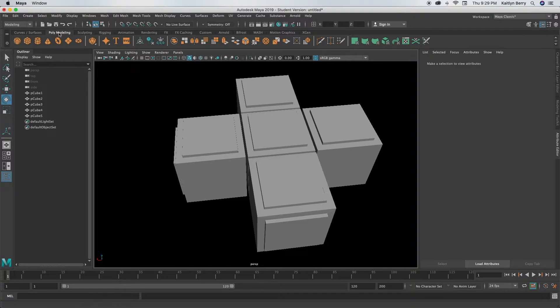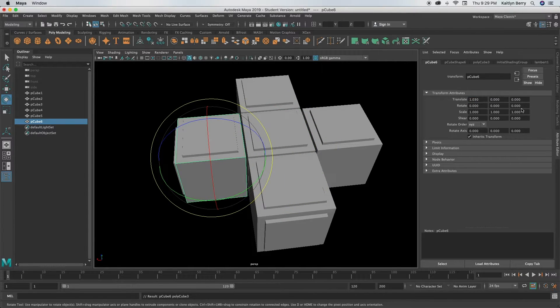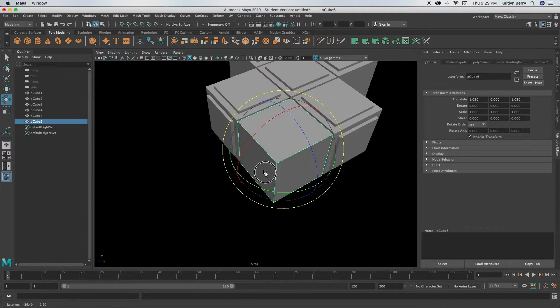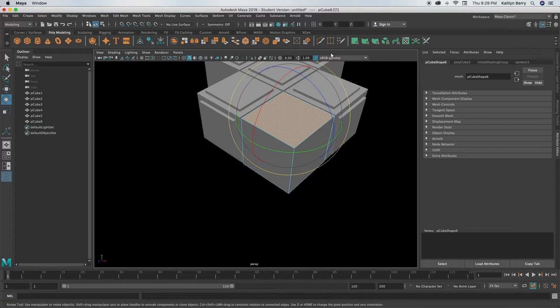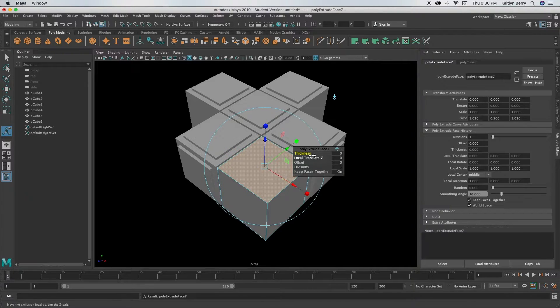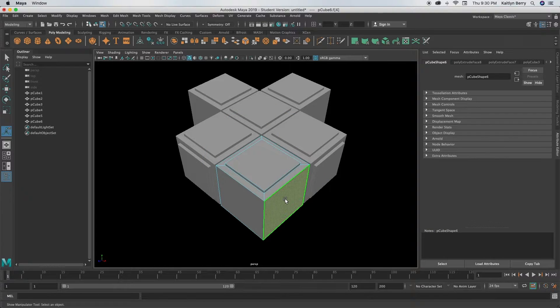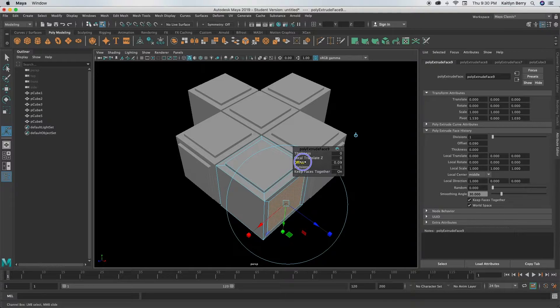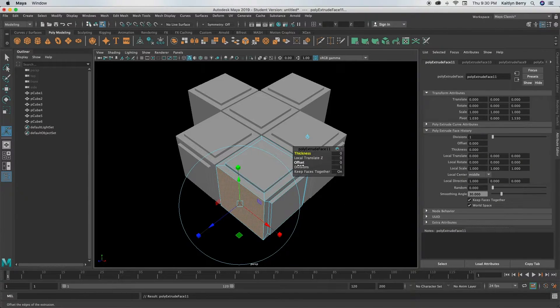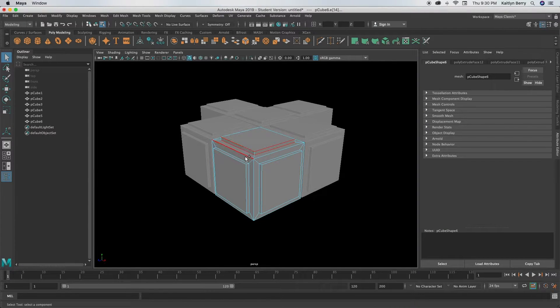Now we need corners. Create a cube — it'll spawn at the origin — then translate it to 1.03 on X and 1.03 on Z so it fills the top-left corner. This one's a bit more difficult because we have to extrude three faces. You know the drill: extrude one face, offset it in by 0.1, extrude and change thickness to 0.05. Do that with the other two faces as well, then bevel all of those edges.